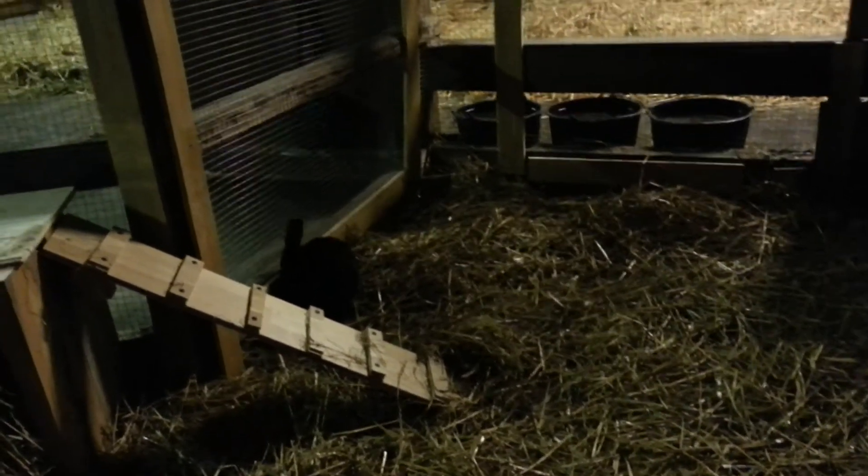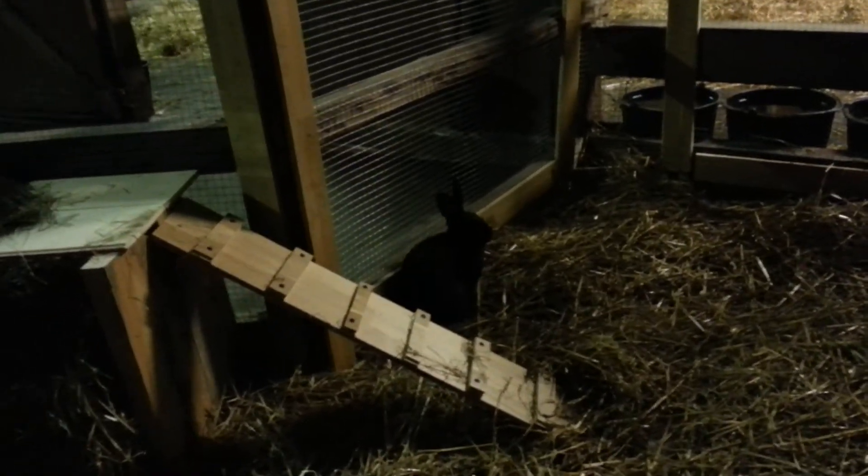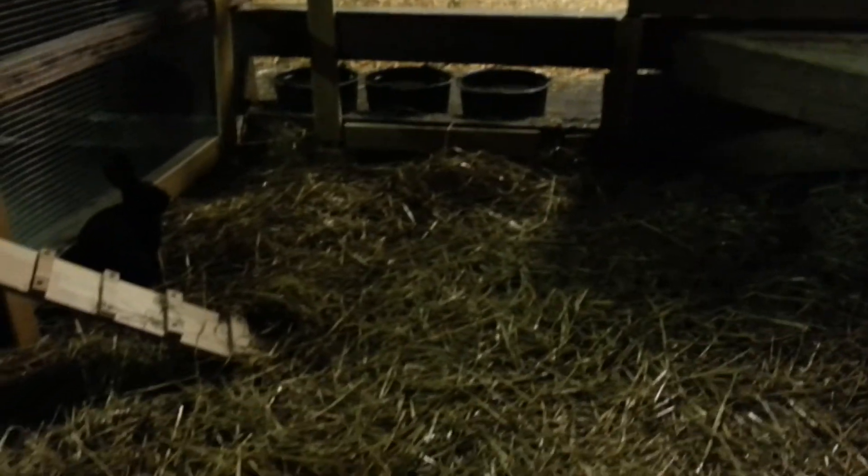I'm going to take him back to his original cage soon. He's just going to have an hour or so playing around, and because I wanted to see how it looked with a rabbit in here, of course. It's all new.